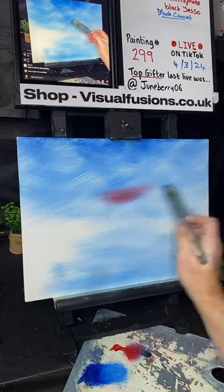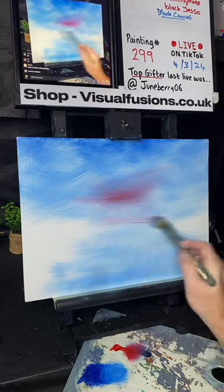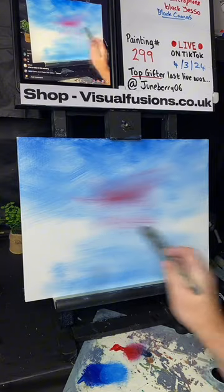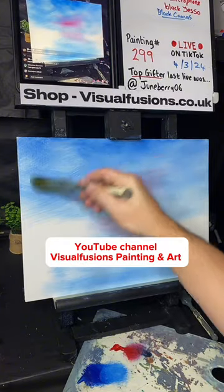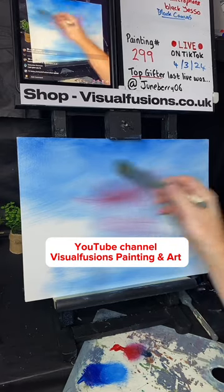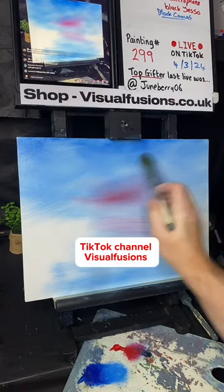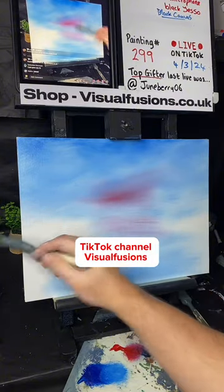This is very powerful. Maybe a little reflection down here — if we're going to have water down here there'll be a slight reflection. Make sure you follow me on YouTube, and if you're watching on YouTube check out the link in the description and follow me on TikTok — this is where I do the live painting.